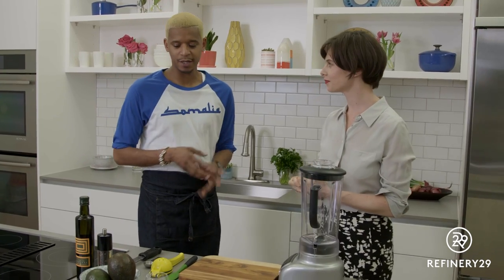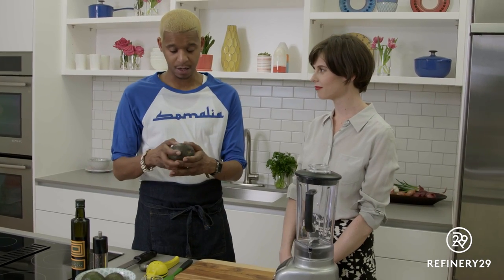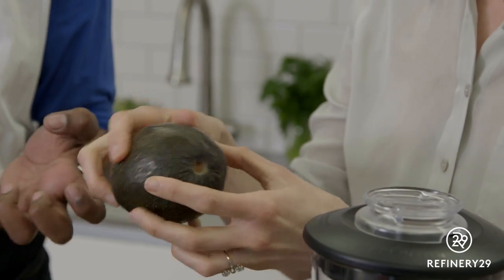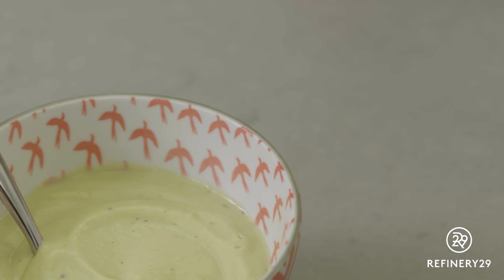What we're going to do is take one of these perfectly ripe avocados. You can tell because when you press on it, it leaves a little indentation — just a little bit of give. So we're going to take this avocado and make it into a vinaigrette.